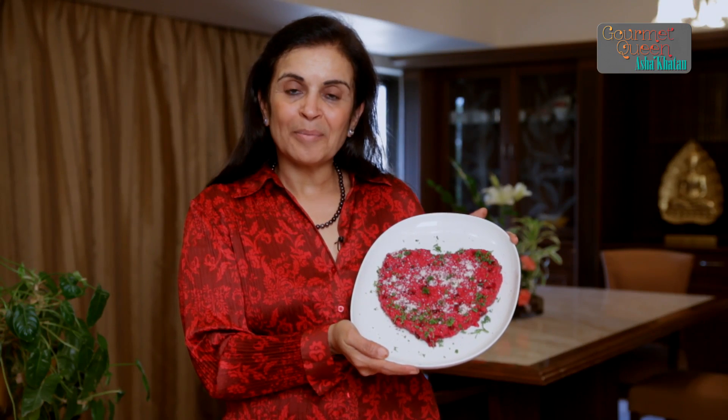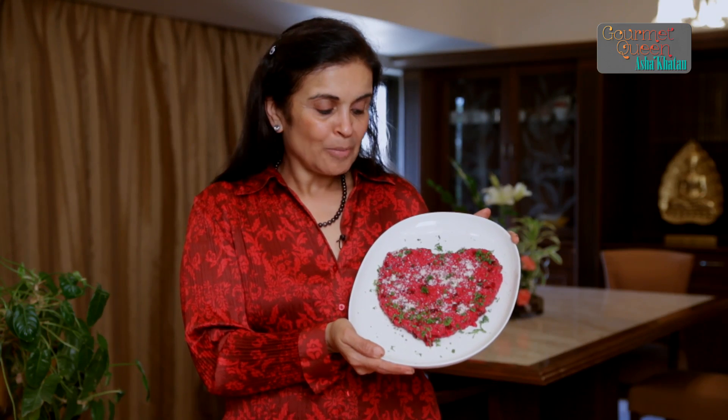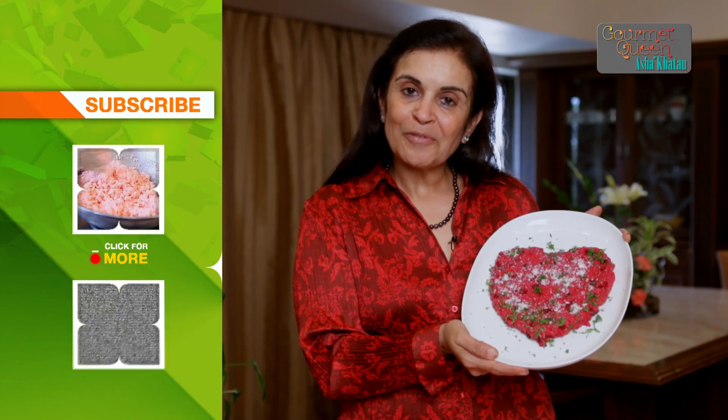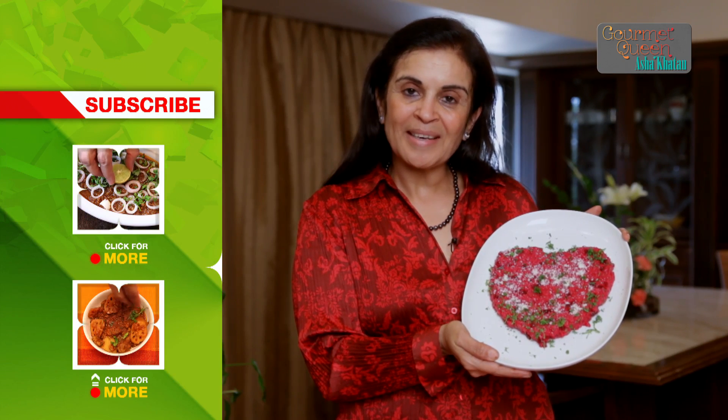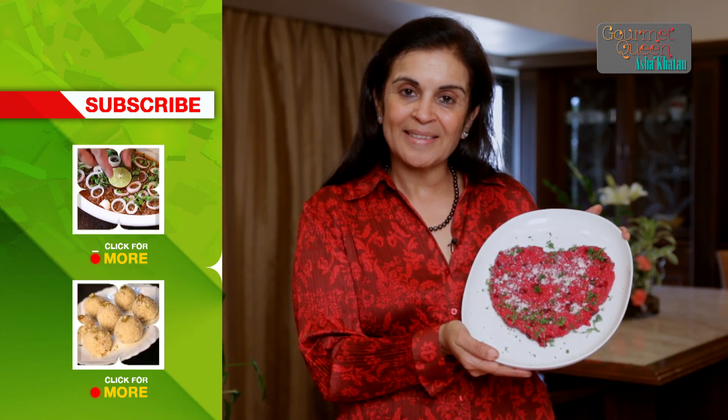So here is our nice and attractive looking beetroot risotto and I am sure you are going to enjoy this out-of-the-box recipe. If you really do, keep watching India Food Network and do let us know your comments.